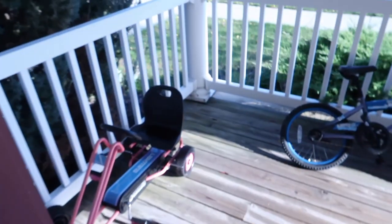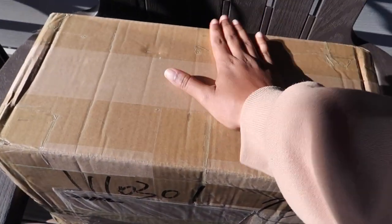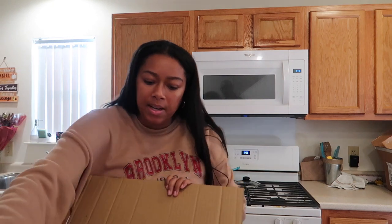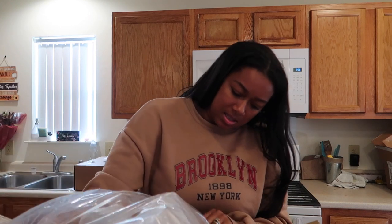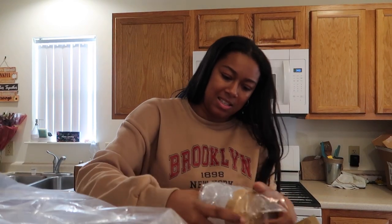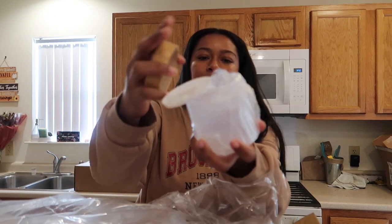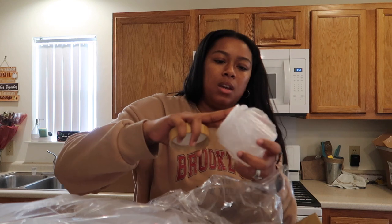I have a package waiting for me — this is a very important package and I'm so glad I got it today. These are just more containers for the hair cream because I completely ran out of containers. Yes, those are the right ones — I'm so happy I got more containers for the hair cream.